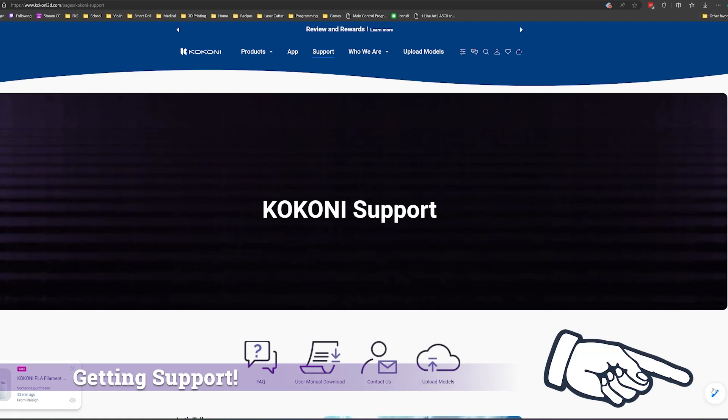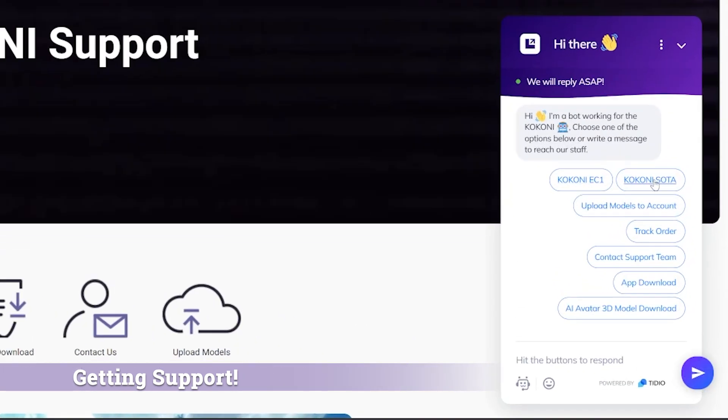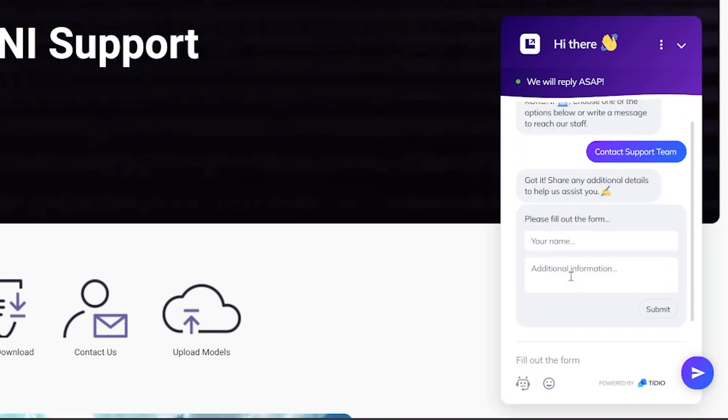Should you find yourself stuck and need help, you can go to the Kokoni website to use their live chat bot to troubleshoot or file a ticket with their support team.